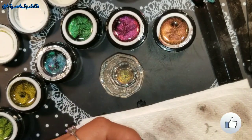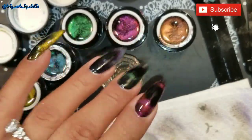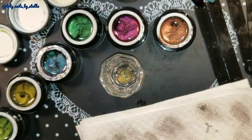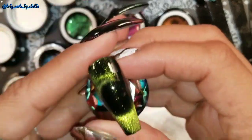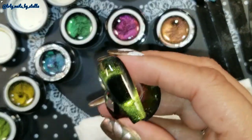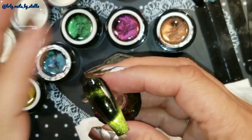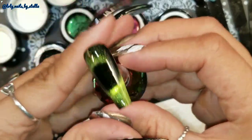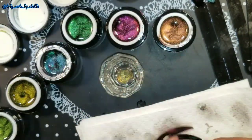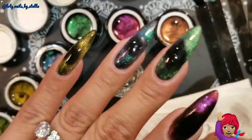If you guys like this video, give it a big thumbs up! If you're not subscribed, subscribe and leave a comment telling me what you think. Do you like this or do you think it's too much trouble? I actually enjoyed doing this with the round magnet — it was so easy compared to watching videos about holding two magnets on the side and top and bottom. I'll leave all the information for where you can find these polishes. Hope you guys like it and I'll see you next time, bye!